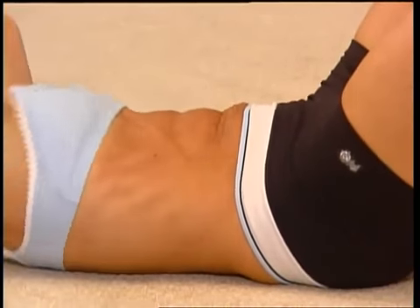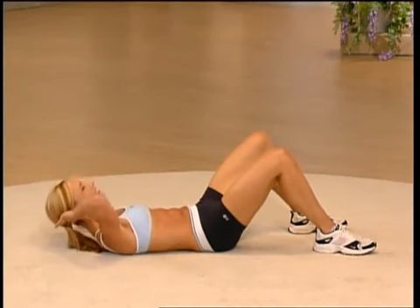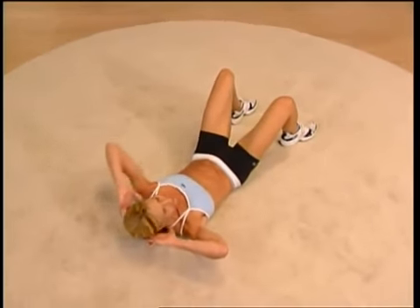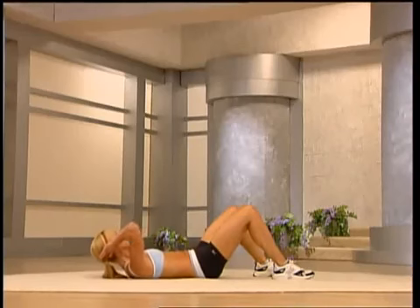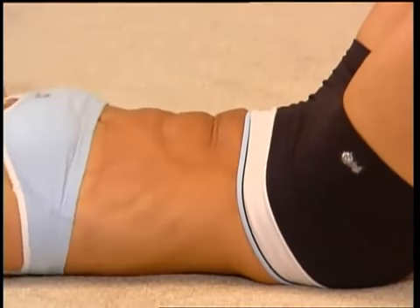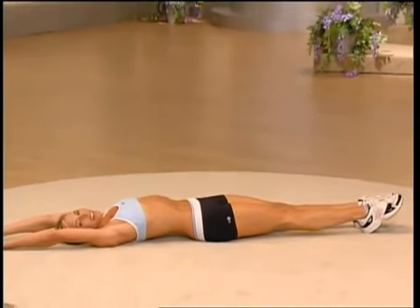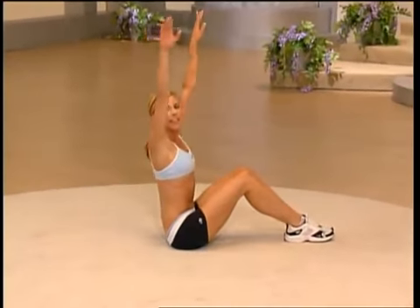Think of lifting from the rib cage. Four more here — you're almost there, we're doing great, come on. Last eight — I know you have it in you, let's go. Squeeze, four more, you can do it, two more, and last one. Stretch it out — reach those arms up overhead, feeling it release. Grab that knee, rock your body up, nice deep breath, release it out.